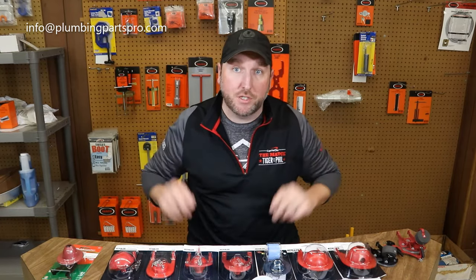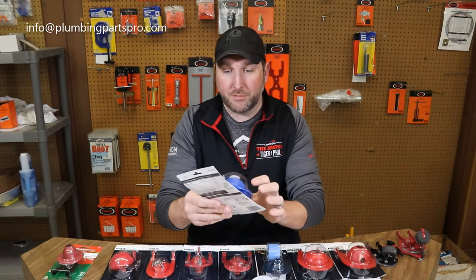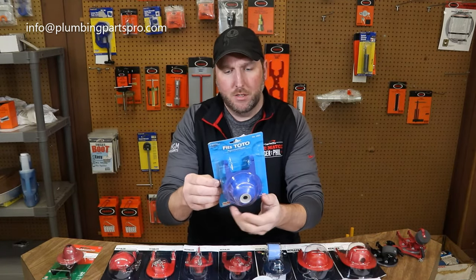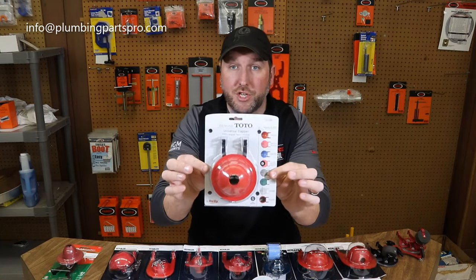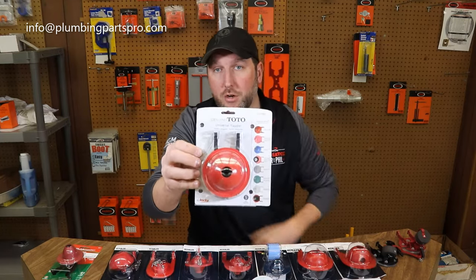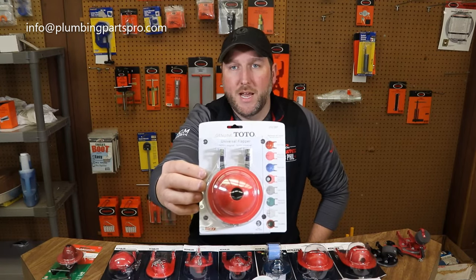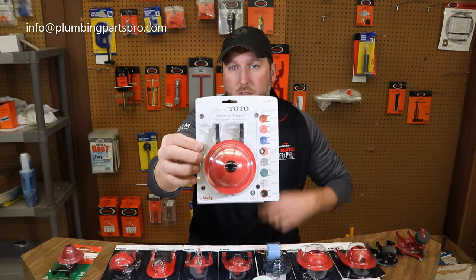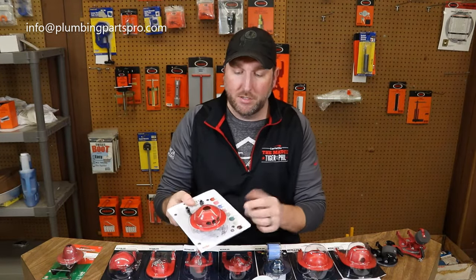Sometimes you've heard people talk about Toto — Toto being the best flushing toilet around. They do have a large three inch flapper assembly and make multiple models. This one here is the G-Max flapper, and they've recently come out with this one which they call the Toto Genuine Universal, supposed to fit all these models. Because it is made by Toto itself, it has some adjustments where you can set it to change the flow of water.